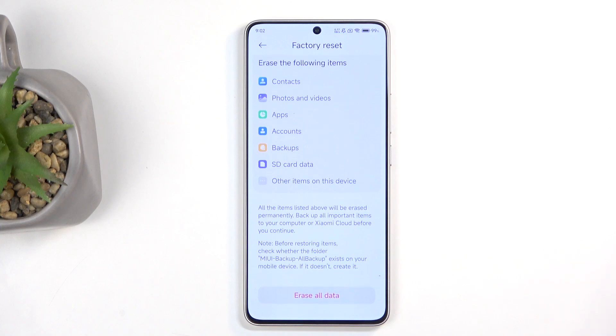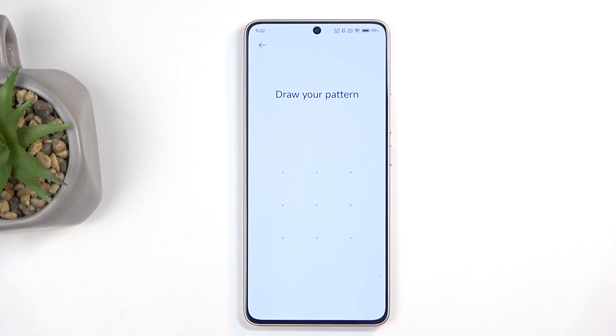I don't have anything here that I want to back up, so I'm going to scroll down and select Erase All Data. Now, if you have some kind of screen lock, you do need to confirm it.